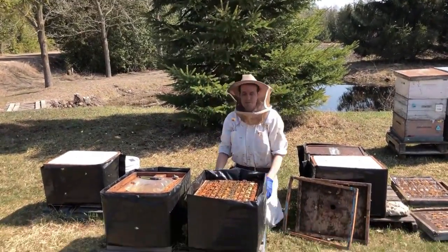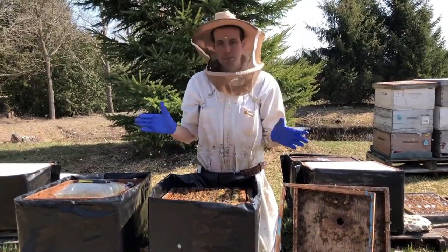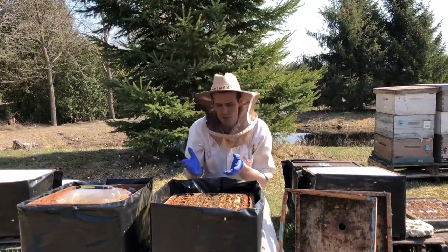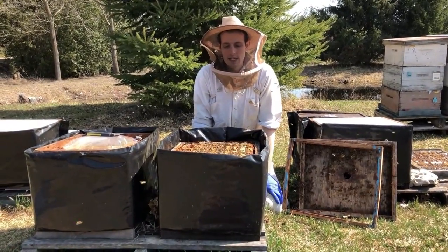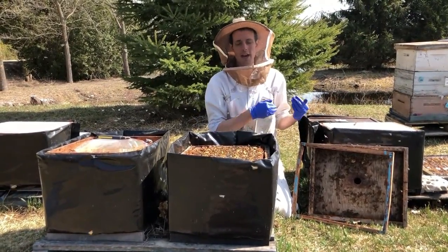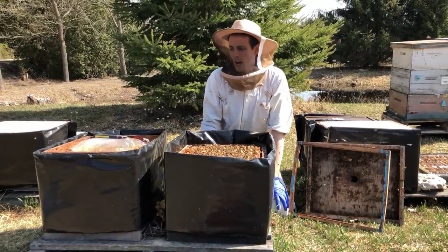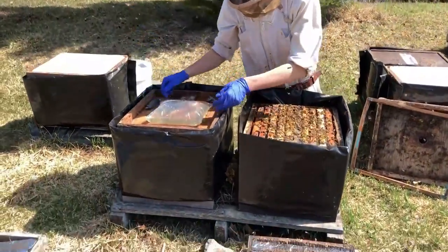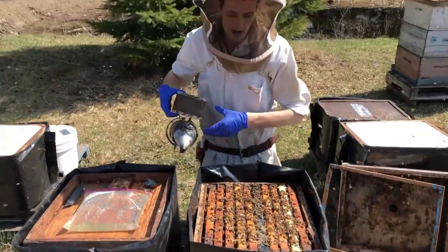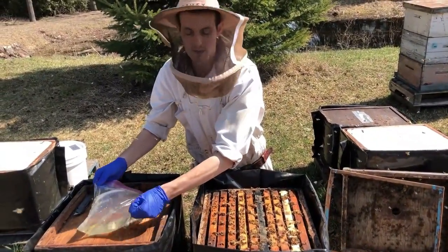This obviously isn't an exact science — you're just getting a feel for how heavy they feel. This colony feels fine, it's got enough weight and will probably be fine. But if you lift it and there's just no weight there, you can assume they don't have enough stores. Some of the ways you'd feed in the fall, like using a barrel feeder or something the bees need to fly to, aren't always great in the spring because a lot of the days will be too cold for them to fly. One way I'll show you is with a baggy feeder — you fill a Ziploc bag with sugar syrup. I've scraped down the top of the hive, but if there's a lot of burr comb this doesn't work as well.